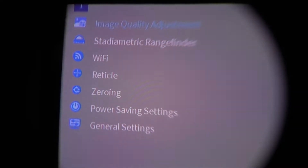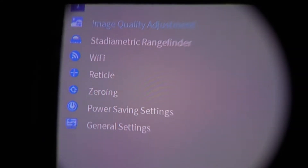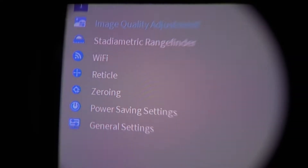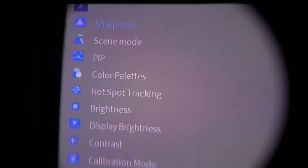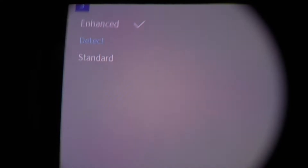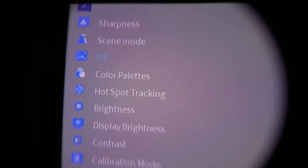To enter the menu you press the menu button once. The first item is Image Quality Adjustment. Entering the submenu you'll find: Sharpness, Scene Mode, Picture in Picture, Color Palettes, Hotspot Tracking, Brightness, Display Brightness, Contrast, and Calibration Mode. Pressing the left directional key takes you back to the main menu. Sharpness simply toggles on or off. Scene Mode offers Standard, Detect, and Enhanced.